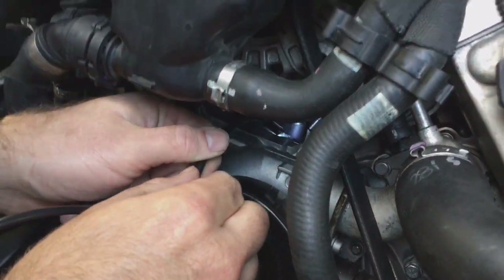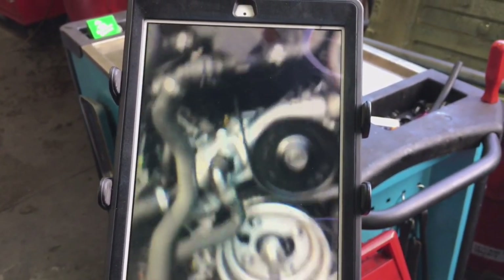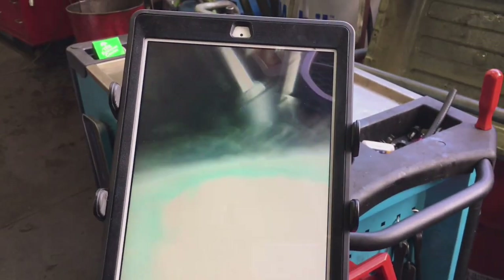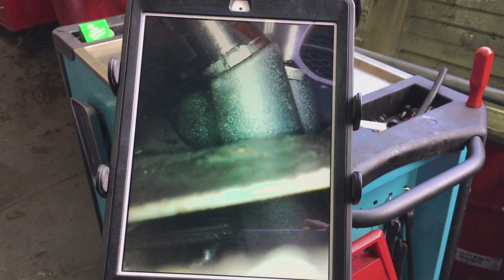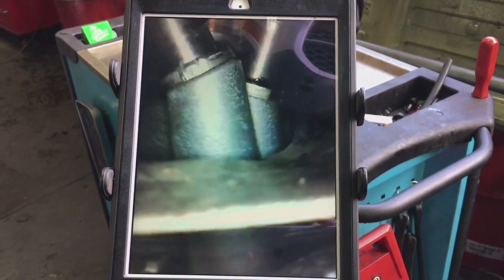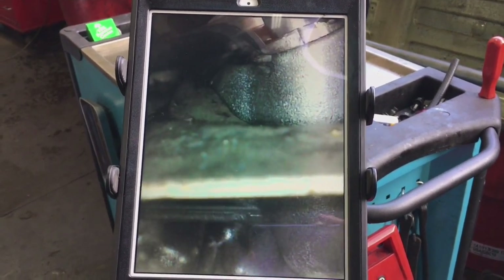We're going to get a live shot of the video happening right here. Here's the engine — water pump, right in here — and then we're going to go right over the timing cover. There's our other heat shield right there, and we need to peer right in between that heat shield. We can just barely see the base of the block right there. Coming over to the left a little bit — there's the base right down there.